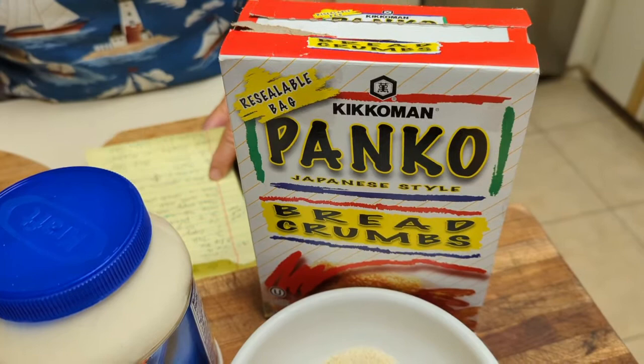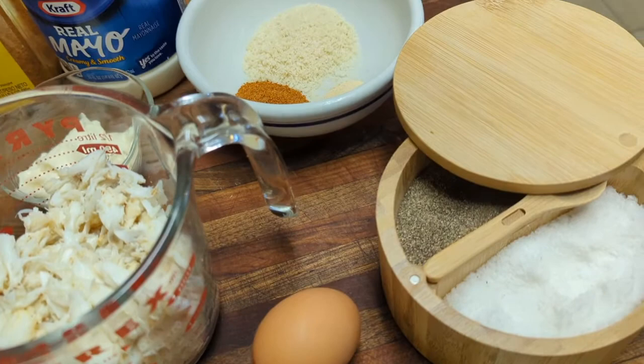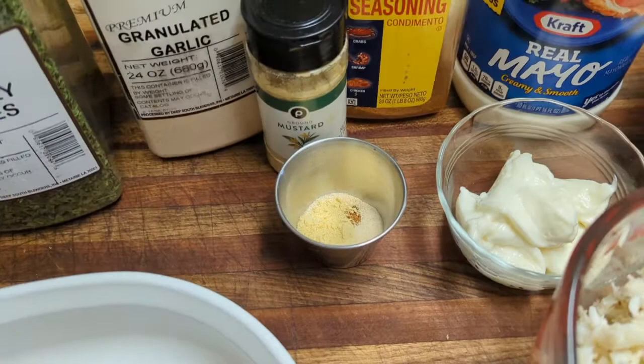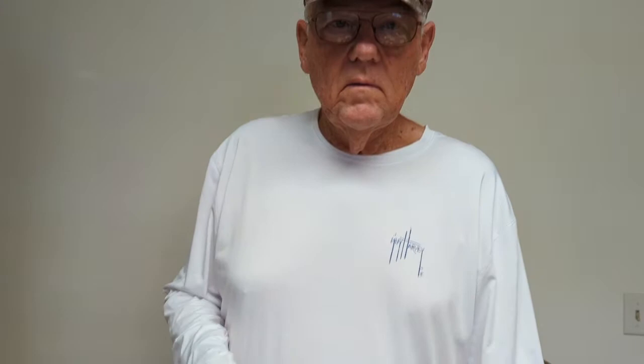Three tablespoons of the panko bread crumbs. Now for what we're going to do, we're going to coat the grouper with two to three tablespoons of lemon, an eighth teaspoon of salt, an eighth teaspoon of pepper, and one teaspoon of garlic and one teaspoon of the Old Bay. And the parsley flakes are to sprinkle over the crab meat after you put it in the fish.